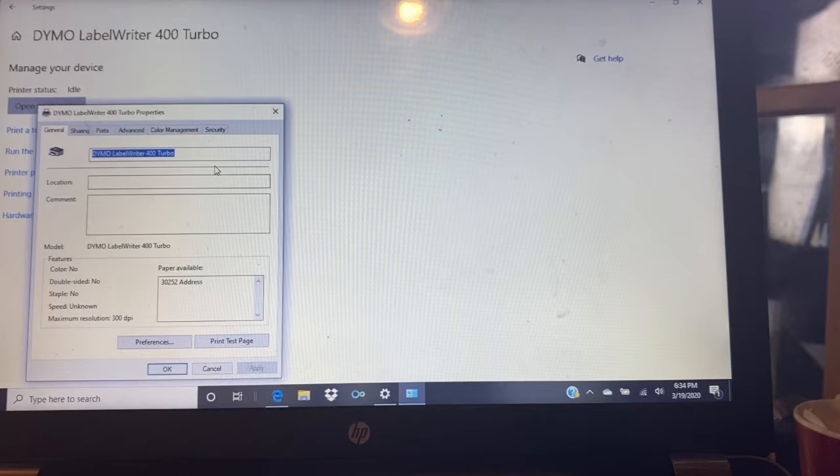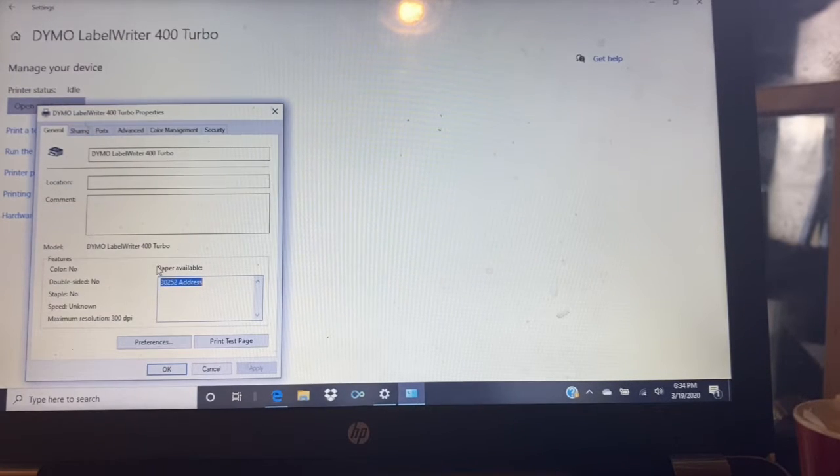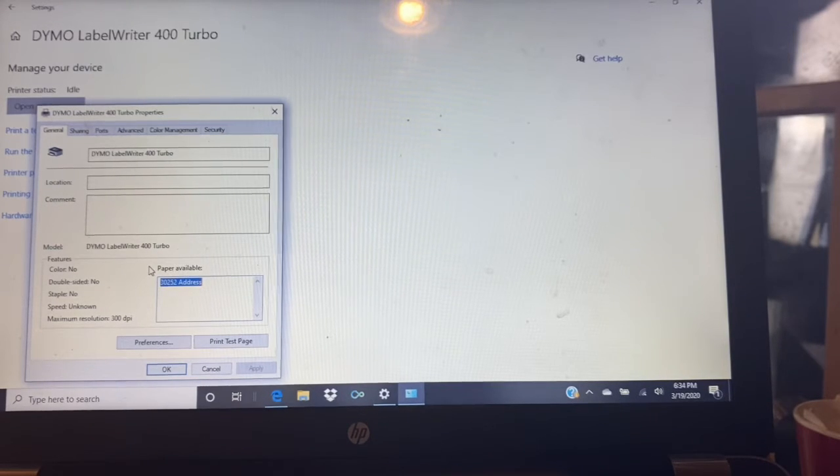We've come to the printer properties for three reasons. One: to change the label size. If you don't change the label size, every time you print from eBay it will print in the 30252 address label size — we do not want that. Also, we want to change the preferences to print in barcode quality. Barcode quality prints a little bit slower but very clear. When I first set this up without those settings, it printed and the post office had trouble scanning it — that will cause lots of problems in shipping because the automated system cannot scan it.